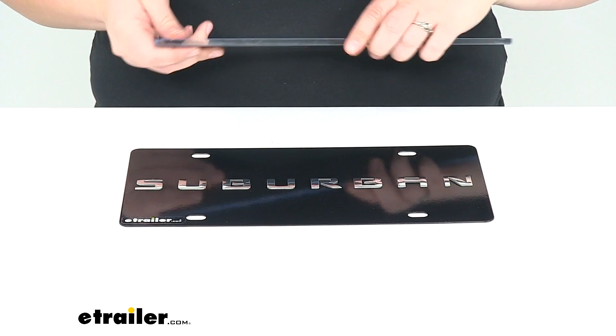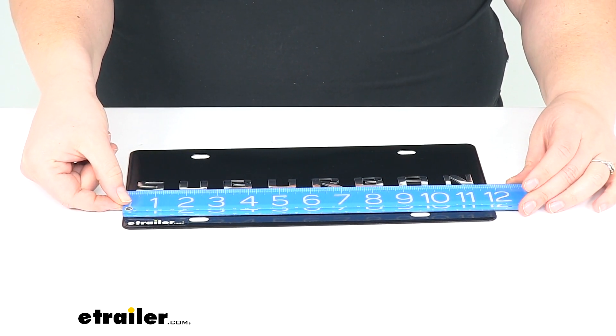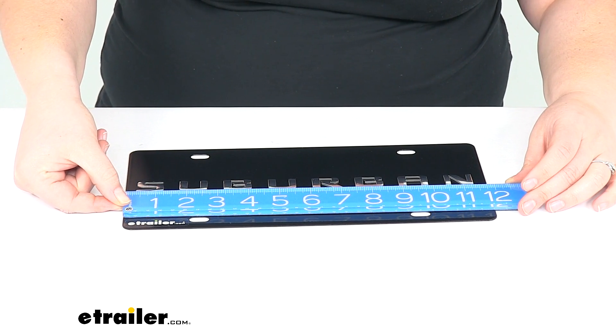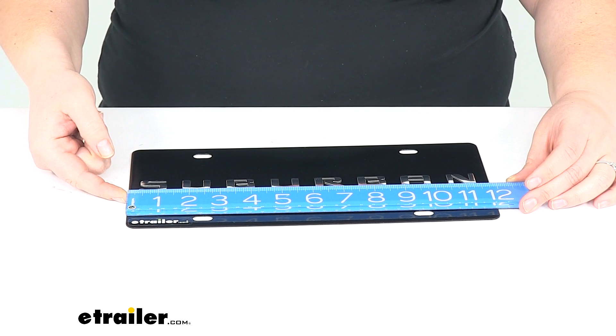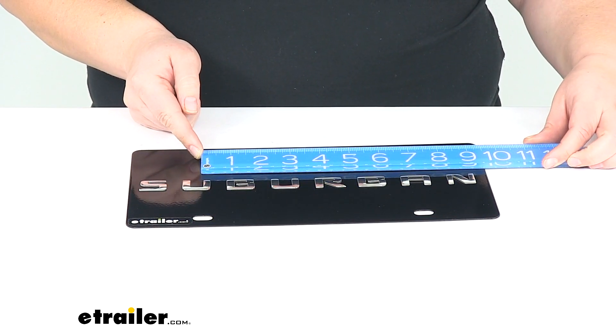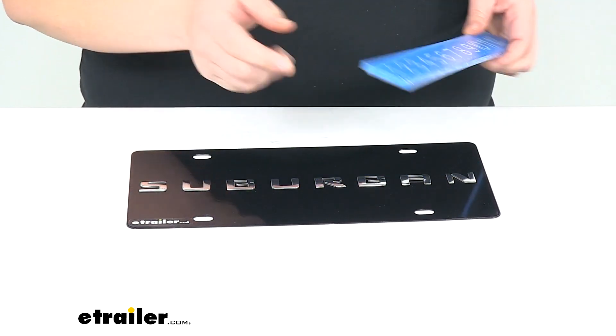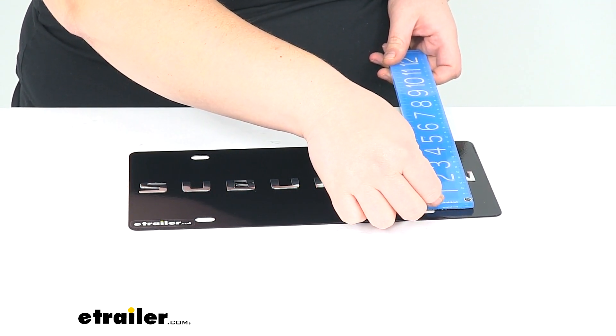It's a standard size, which is about 11 and 7/8 inches long. The distance between those mounting holes, center to center, is about 7 inches by 4 and 3/4 inches.